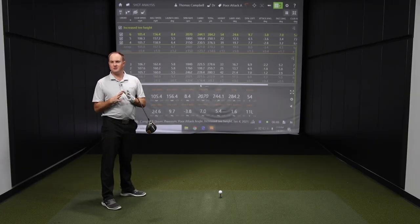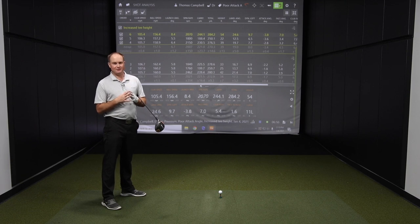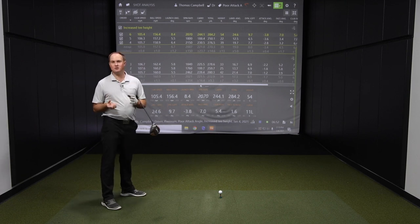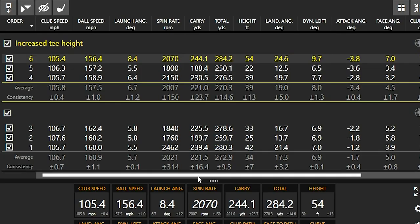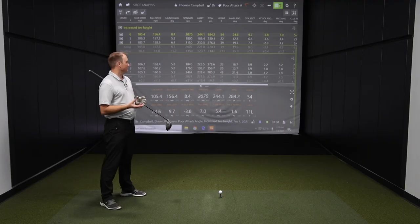After increasing the tee height, the numbers are still not where we want them. We're still seeing launch angles of five to six degrees, and the attack angle is actually down even more at negative three. So we're still hitting down on the golf ball — tee height alone isn't going to solve everything.